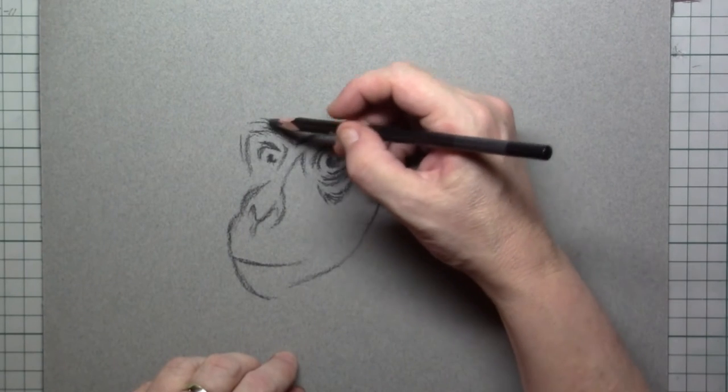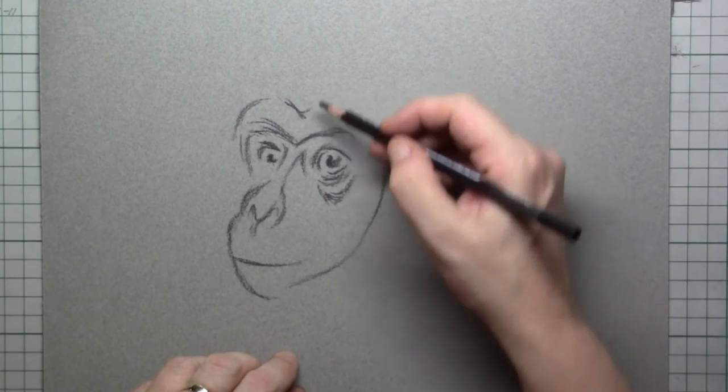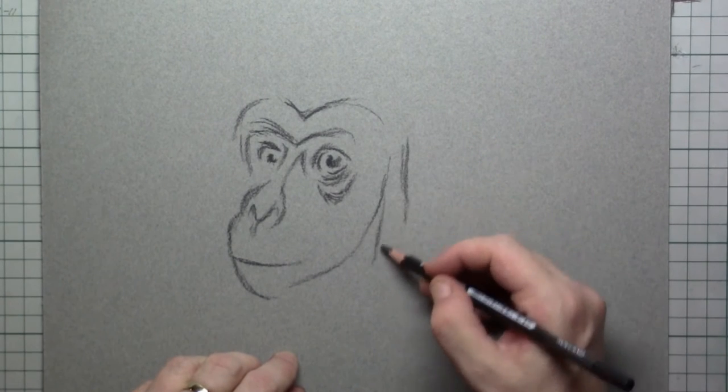What is mainly important, I think, is that big brow — those bones above the eyes — that is so typical for the silverback gorilla.